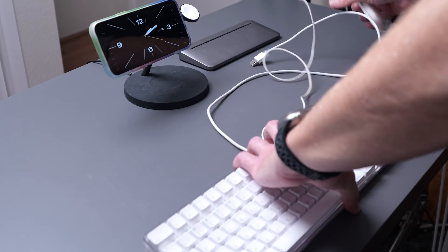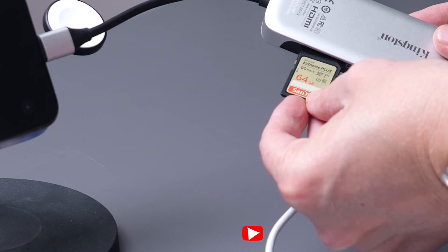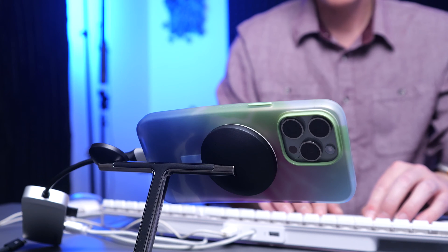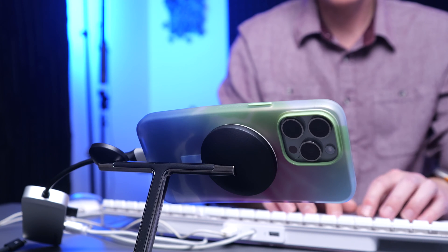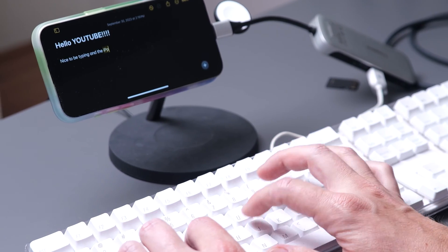I have a keyboard and mouse set up through USB-A into the hub, you have access to an SD card reader, and I have other USB-C ports I can tap into as well. Here's my little tiny computer setup using the iPhone as my monitor, or I can send USB-C out via HDMI to a monitor as well.